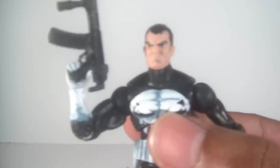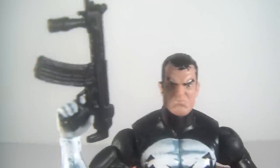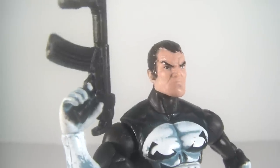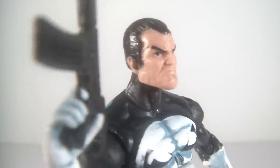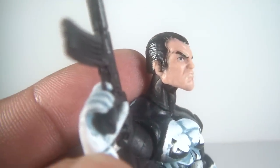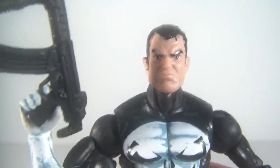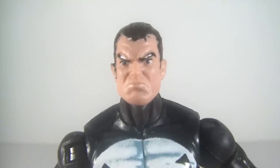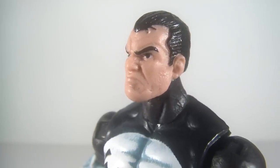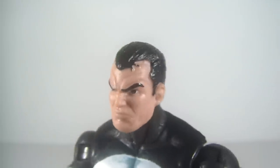Moving on to the figure itself — I really, really like this figure. It's just awesome. Let's take a closer look at the facial sculpt. The only thing on my figure is the paint application on the sideburn — they kind of went overboard; you can see it on the ear. The other side is much cleaner, but oh well. Check that face out — just looking mean and gritty. Love the eyebrows. Just some great sculpting on Hasbro's part. Awesome head sculpt, and the hair looks pretty good too.